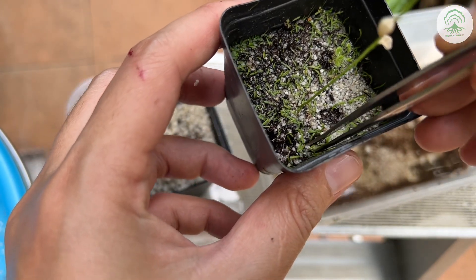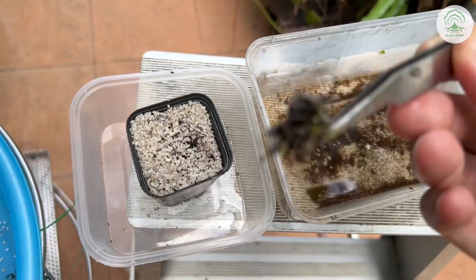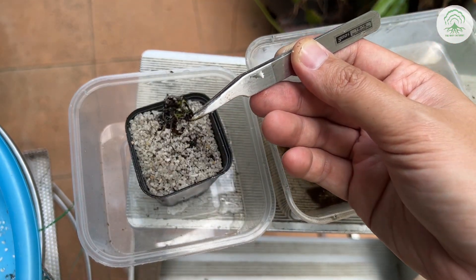Most of the different forms of propagation are pretty similar. You separate a section, and that section will grow into another plant.